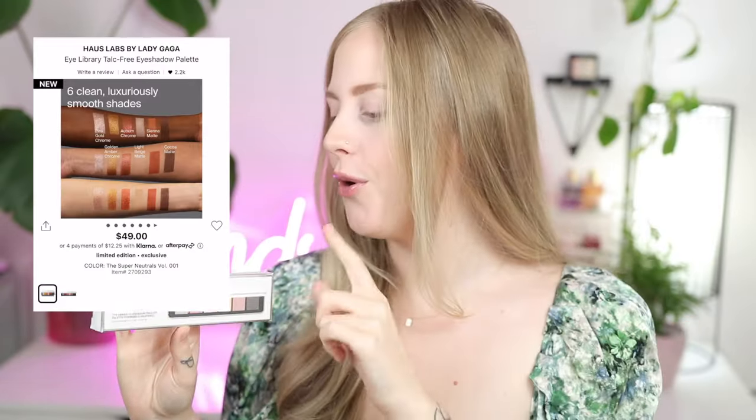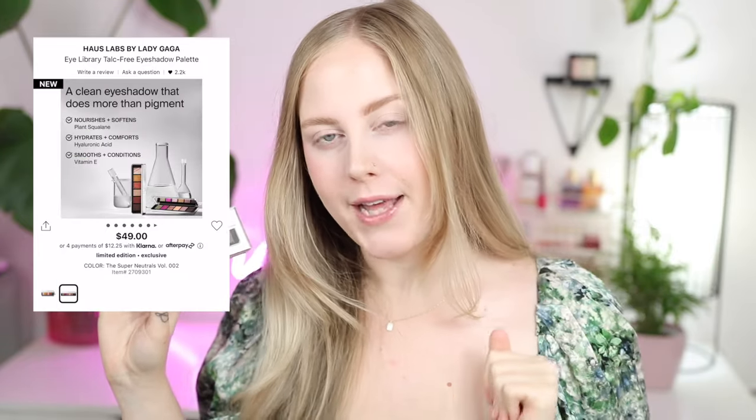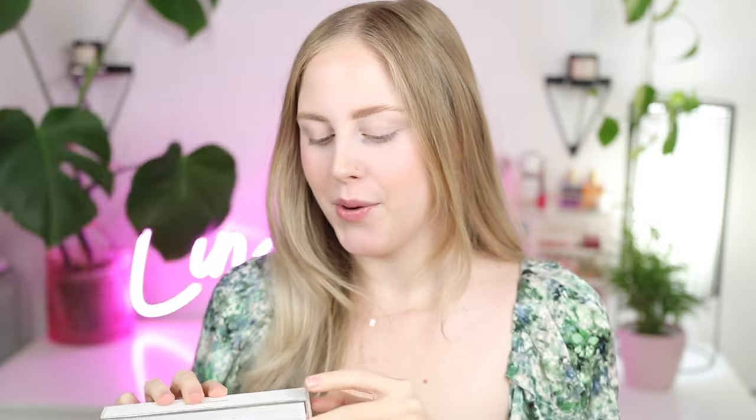They released their first ever eyeshadows — these are the Eye Library eyeshadow palettes. They came out in two different colorways: more of a warm neutrals, and this one is called Volume 2, the Super Neutrals, which have a little bit more of a cool tone vibe to them. Something about the shimmers really drew me to them. Since it's a little bit pricey, especially for the amount of shades you get, I want to see if it's worth the money. They are talc free as well, which is interesting.